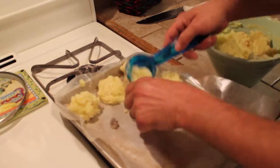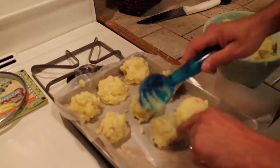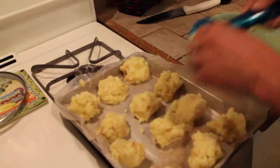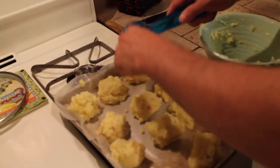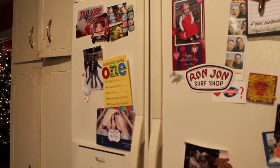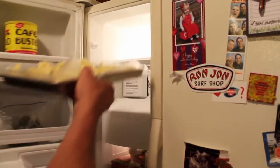That's kind of big. That turned out perfect. We'll even make one to test on — make a small one. These are going in the freezer for 30 minutes.